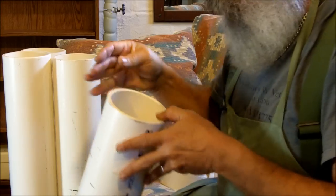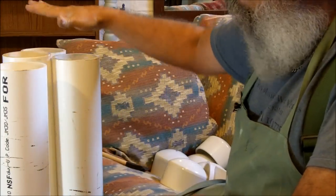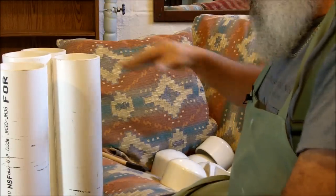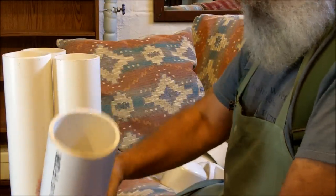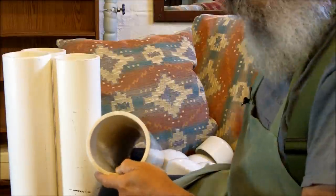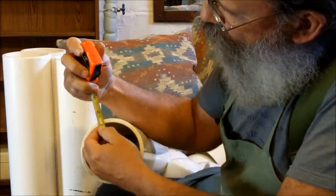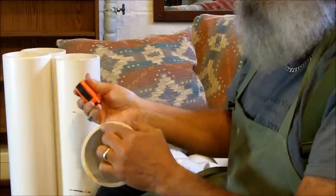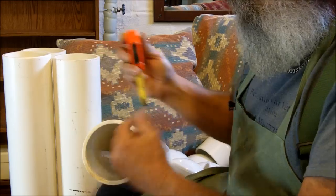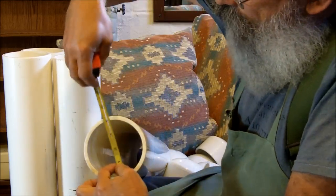What I have here is PVC pipe. This is an inexpensive way to make four 2.5-foot burial tubes. I bought a 10-foot piece of PVC pipe. This is 4-inch inside diameter. This is the thicker wall — about a quarter-inch thick. It comes in a thinner wall, but you want the quarter-inch wall, 4-inch inside diameter.